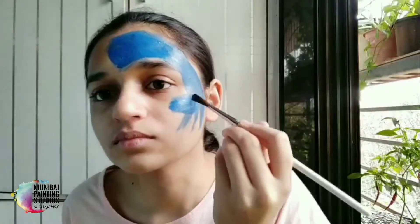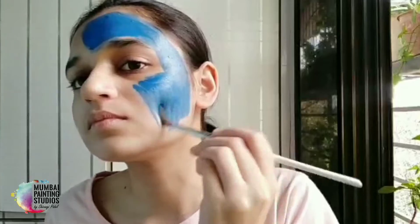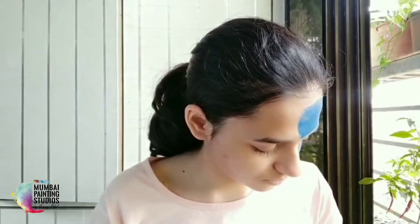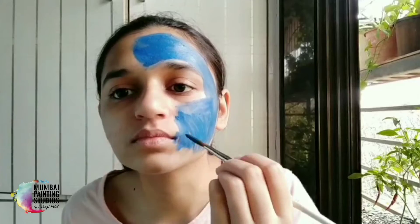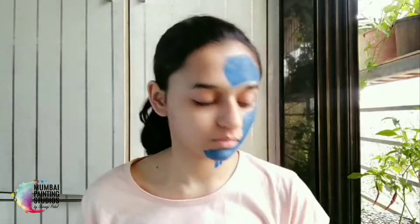Watercolors easily wash off your face and it can be a good medium for face painting. If you want to try poster colors, it won't be harmful on the skin. Wow, the color is so bright — this is cobalt blue magic. There are many details. Using a pointy brush might be a mistake, but let's see.